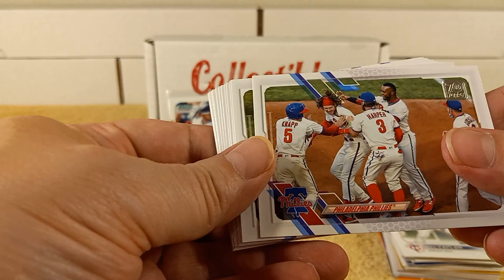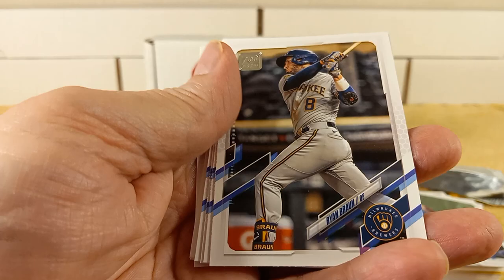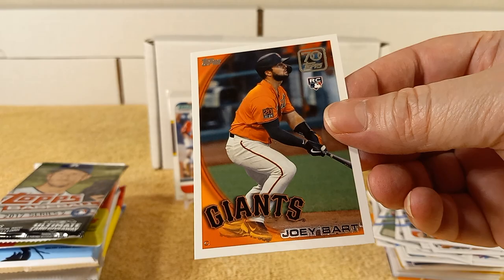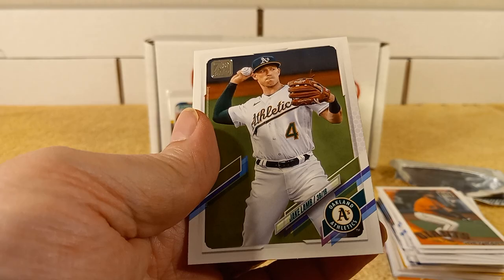2022 Series 2 — here we go. We have the teams, Joe Hearn, Garrett, Vasquez, Ryan Braun, Rogers, Pineda, Paredes. Hey, check it out — there's one of those inserts, Joey Bart, 70th anniversary inserts. Arias, Young, Fletcher, and Jake Lamb.